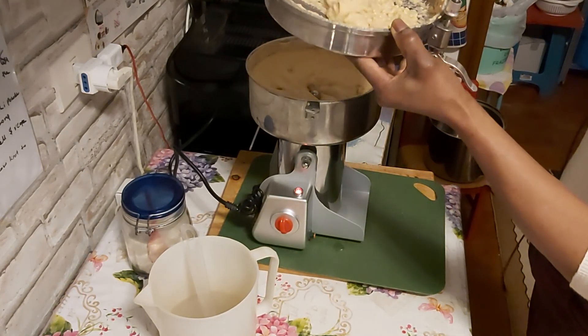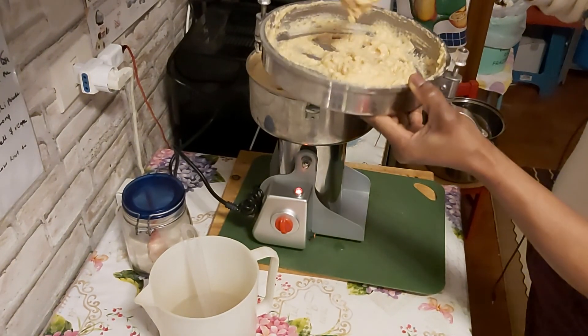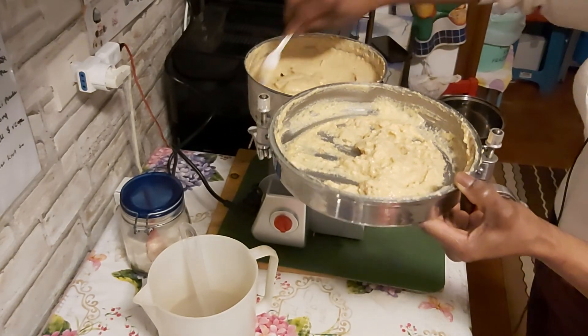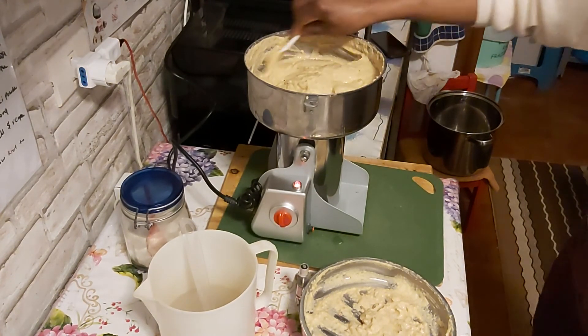You can see I don't need to add any water anymore — I'm not adding any water to it, because I've already used the egg as water to blend the beans.